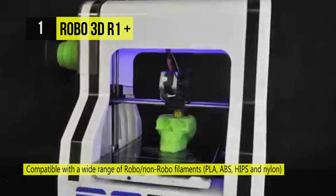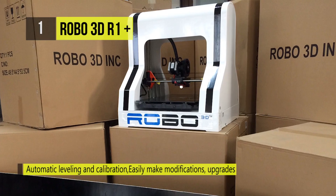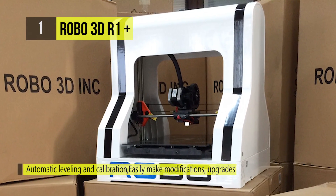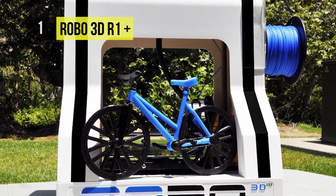No longer will you have to worry about adjusting or leveling your bed manually. It comes installed with the brand new hexagon all metal hot end that gives you the capability of printing with any material available. It goes up to 290°C which covers all materials in commercial circulation for 3D printing.